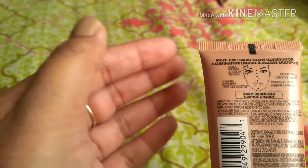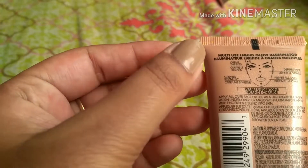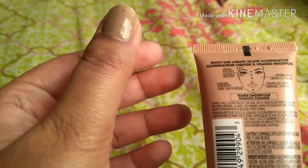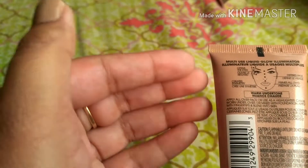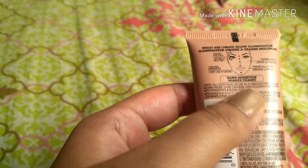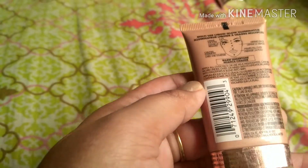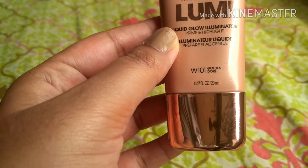You can first apply it and then apply your makeup over it. It can be used as a highlighter, and it can be worn under, over, or mixed with foundations. You can apply it using your fingertips and blend it on your skin. This is a 20 ml tube and it is a liquid illuminator.